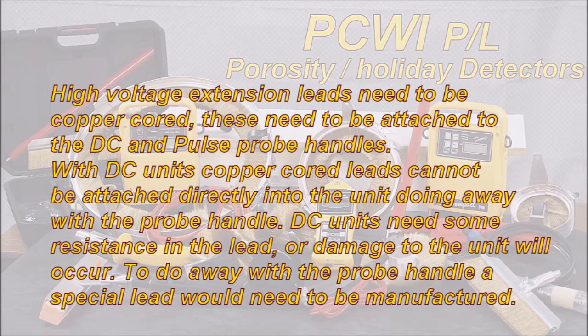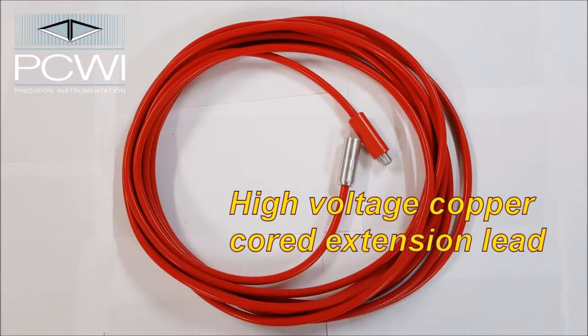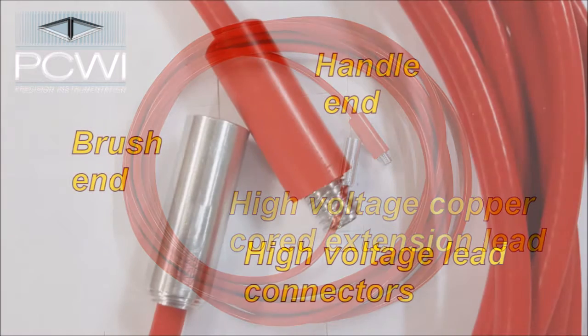High voltage extension leads need to be copper cord. These need to be attached to the DC and pulse probe handles. With DC units, copper cord leads cannot be attached directly to the unit, doing away with the probe handle. DC units need some resistance in the lead, or damage to the unit will occur. To do away with the probe handle, a special lead would need to be manufactured — please contact us.